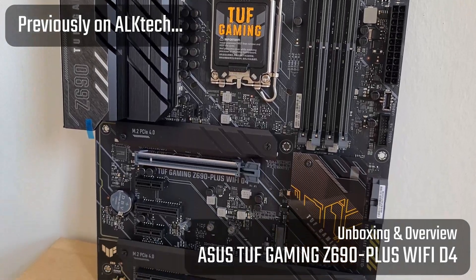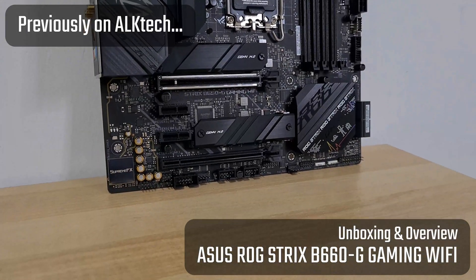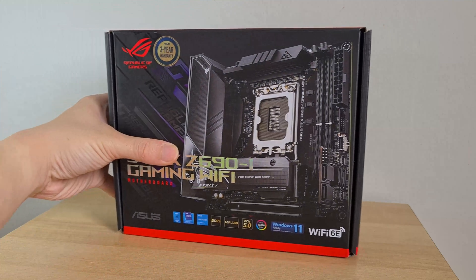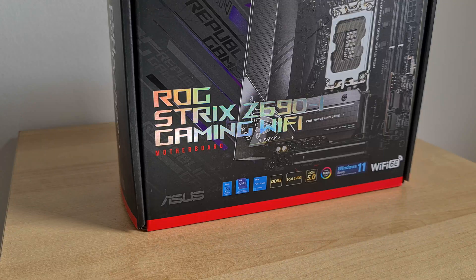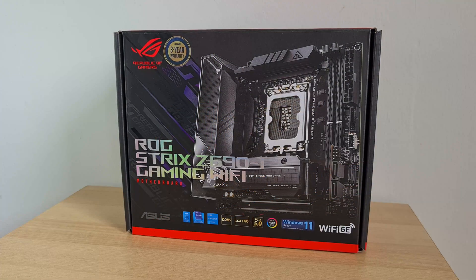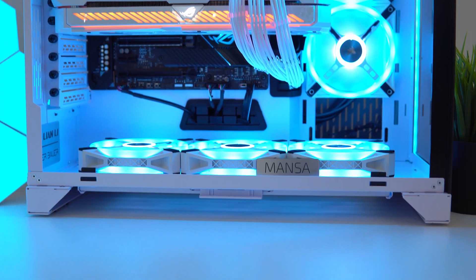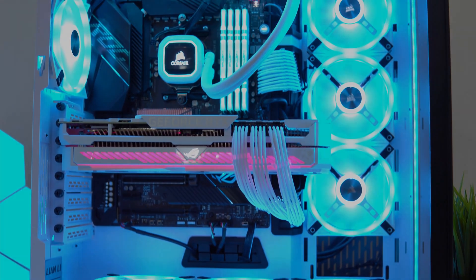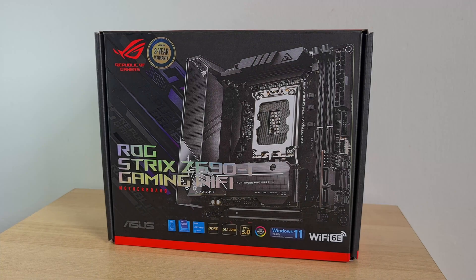Hey everyone. You might have surmised from the past two videos that this channel is on a bit of an ASUS and Alder Lake streak of late. Continuing in a similar vein for today's video, we'll be checking out the ASUS ROG Strix Z690i Gaming Wi-Fi, a Mini-ITX offering from ASUS sporting the top-of-the-range Intel Z690 chipset that supports Intel's 12th generation Alder Lake processors. Big thanks to my friends over at Mansa Computers who have lent me this board for the video. Do check them out if you're on the lookout for a custom-built PC in Singapore. And with that, let's get cracking.